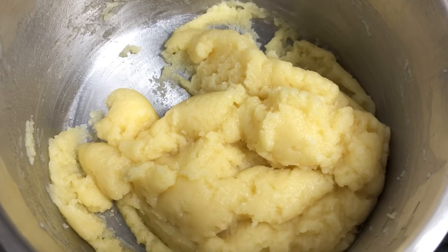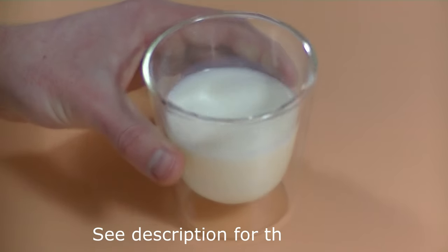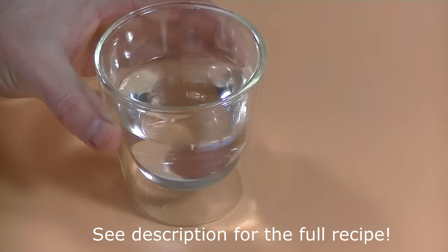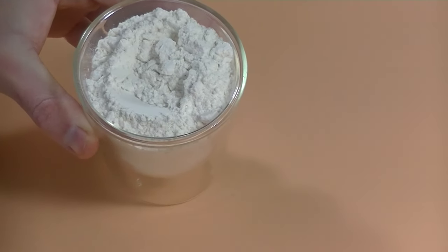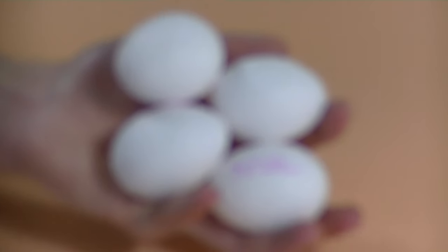I will show you the ingredients for the puffs batter. Let's start with milk, water, some butter, salt, a weak low-protein bread flour, and some eggs.